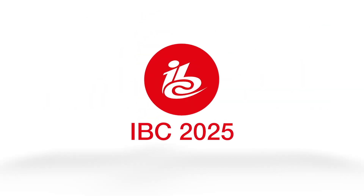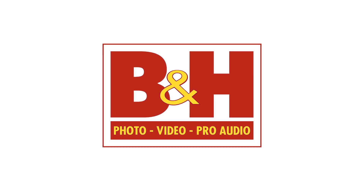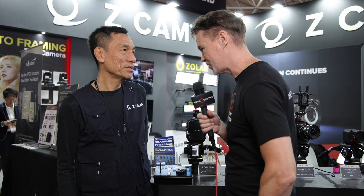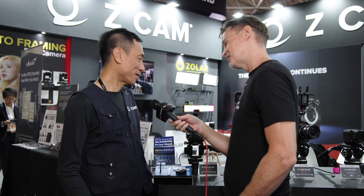New shooter coverage of IBC 2025 is sponsored by B&H. Hi, it's Matt here for newshooter.com at IBC 2025 with Kinson from Z Cam. This is your new Easy Play, which is a remote slow motion replay system that's very affordable.